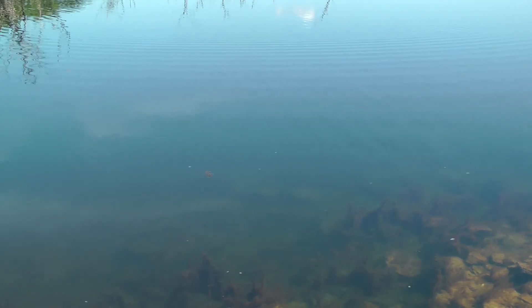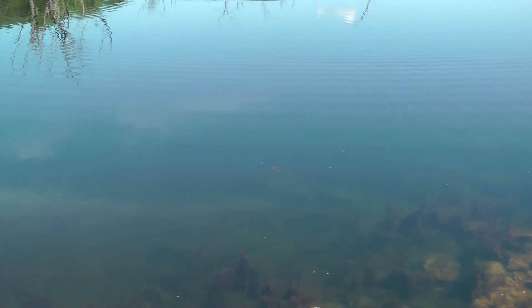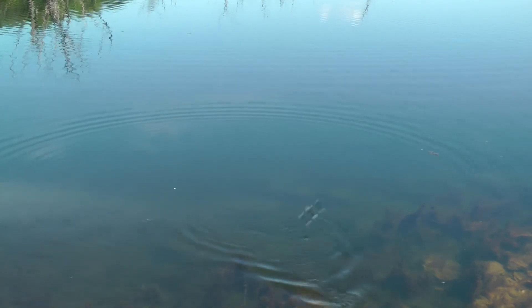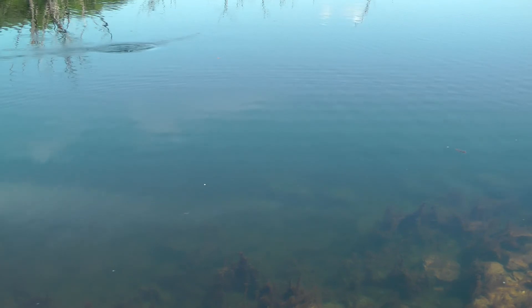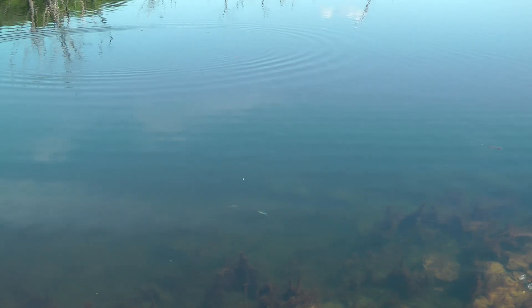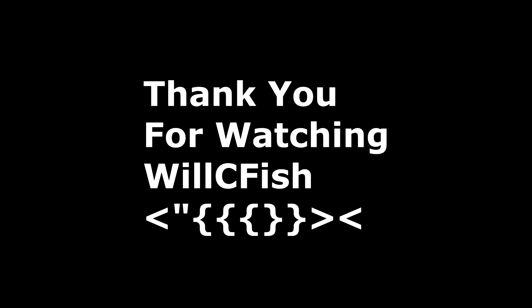So you can work this lure just however you want to, and it has great action. I am just totally impressed. And there you can see it floating on the surface. Here it comes through about a foot under the water.